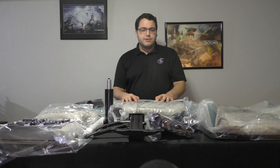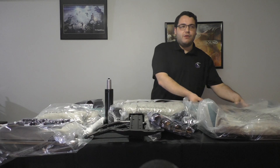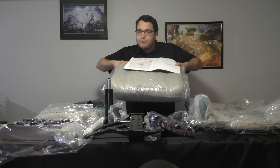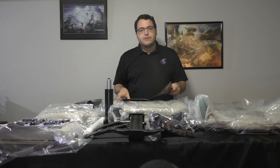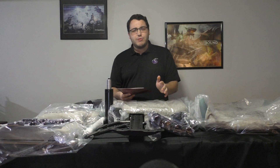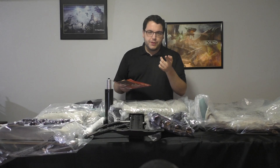First things first when you assemble something, you've got to make sure you have all the parts. So first you need the back, which I have right over here. Secondly you're going to need a seat, which is probably the most important part. I have the instruction manual right here, which is very important — or you can just watch this video because I'm going to show you how to do it all, hopefully.